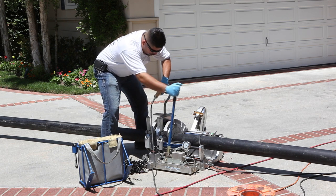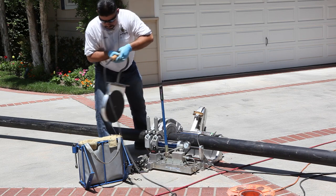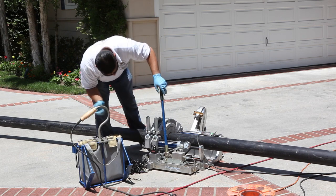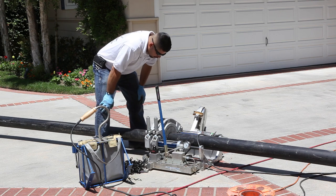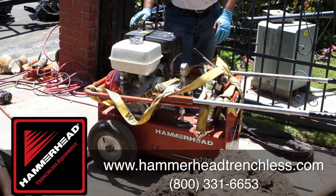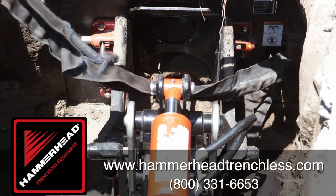What we do is we pretty much measure the job site, then we lay the pipe down and fuse it together before we put it into the underground replacement. We needed to replace the sewer line in the property, the four inch line, and we actually shot a pipe bursting head and then replaced the sewer line with a pipe bursting from Hammerhead, 30 ton, PB30.